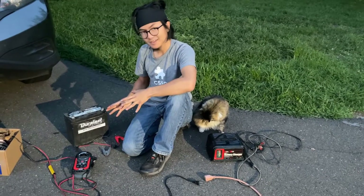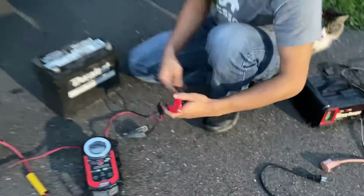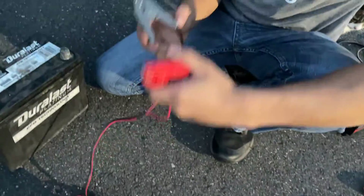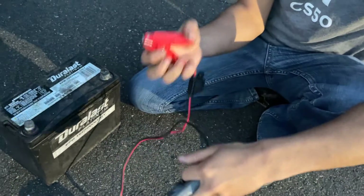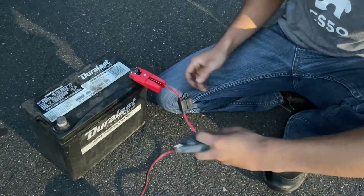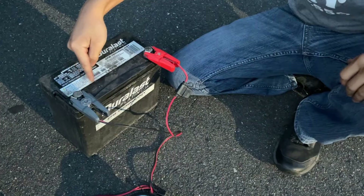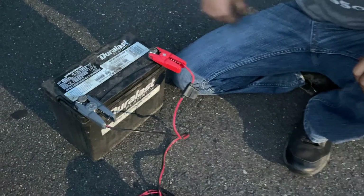We're going to get right to the process, which is pretty simple. All you have to do is take your clips and hook them up to the corresponding terminals. Positive goes to the positive terminal on your battery, and negative goes to the negative terminal on your battery, which is indicated by the minus and the positive signs respectively.